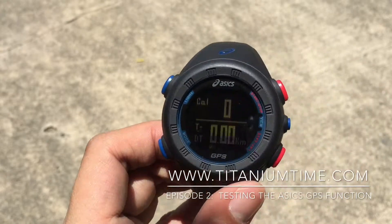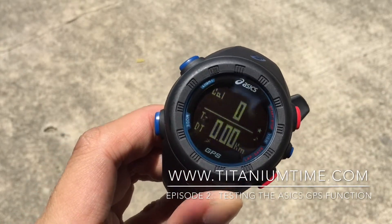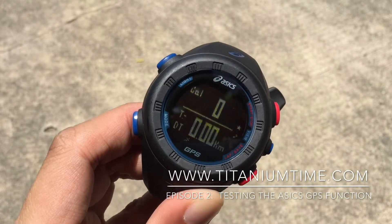Read up on www.titaniumtime.com for more details on this watch.